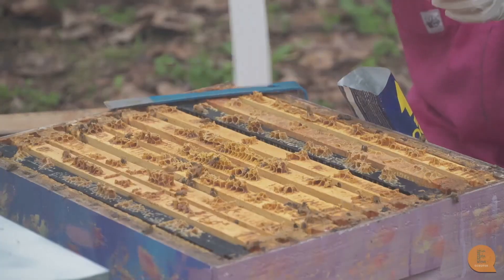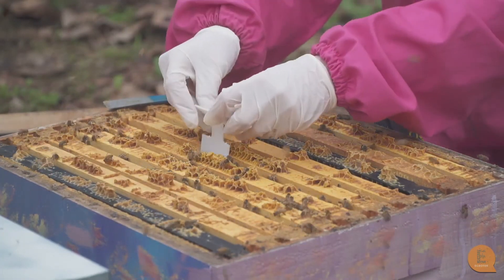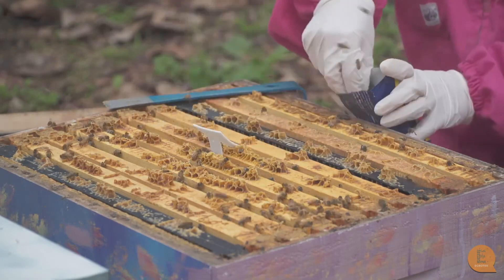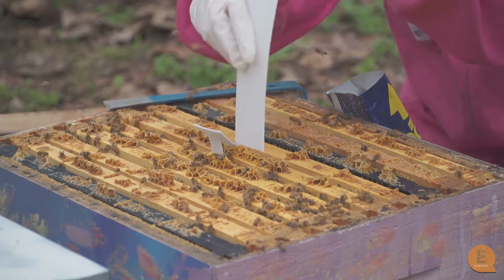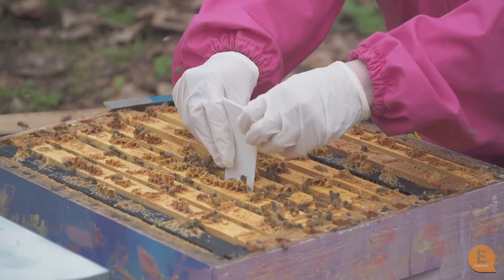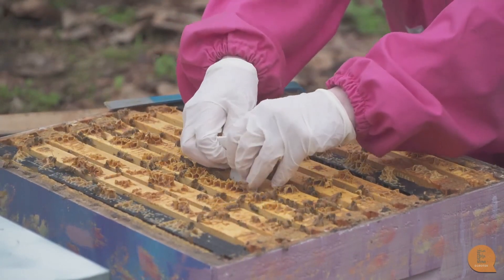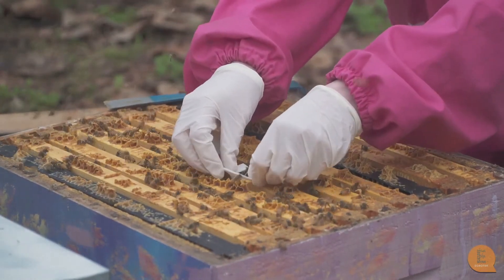Because of the chemical in these miticide strips, always remember to wear gloves and follow all the safety precautions. As mentioned, this is two strips per brood box, so I'm just going to hang these strips right where the brood and the bees are so the chemical will come off the strips and be passed around the hive. It will kill the varroa but not harm the bees.